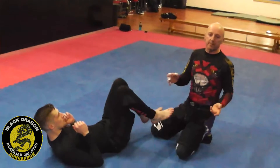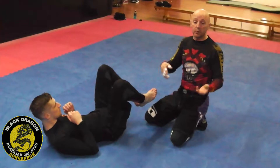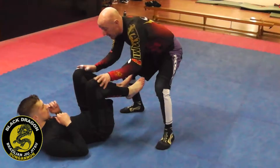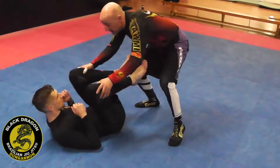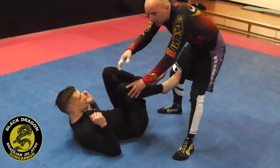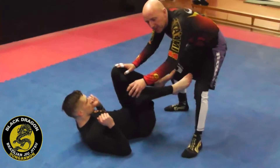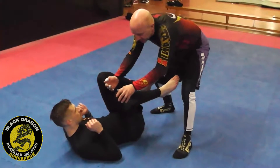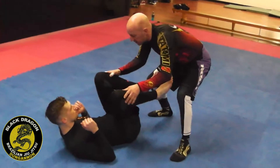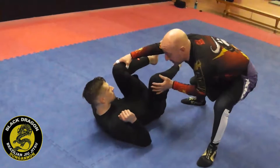This is probably the most high-percentage and fundamental back take in Jiu Jitsu. If you watch BJJ competitions, this setup happens all the time. From this position, when I make my grips and try to pass his legs, it's hard for me to turn him because his back is flat on the mat. So all I want to do is get his lower back off the mat — it's like turning the steering of a big bus. I push his hips forward and turn them to create space for me to enter.